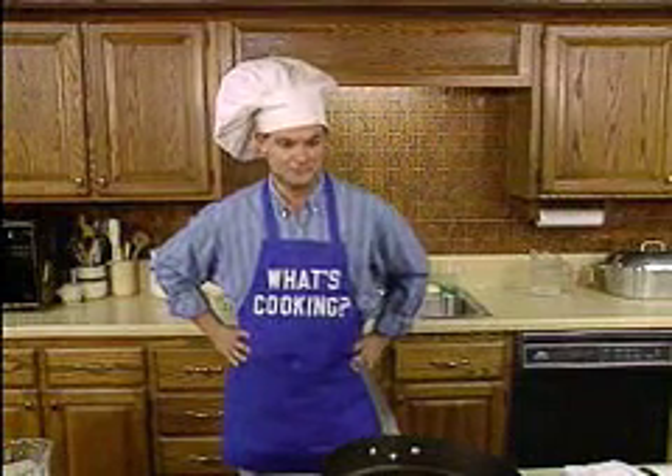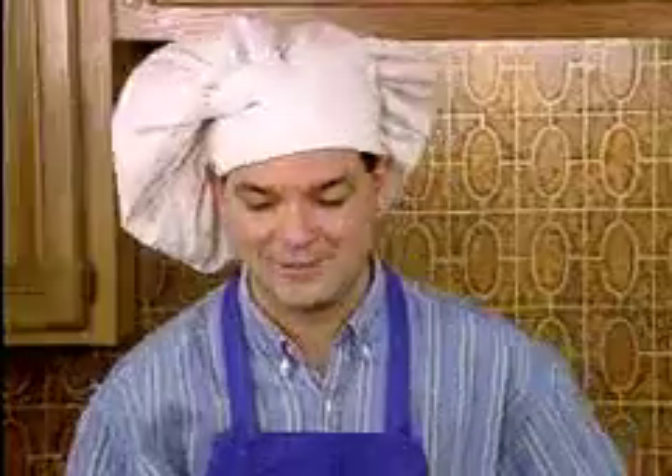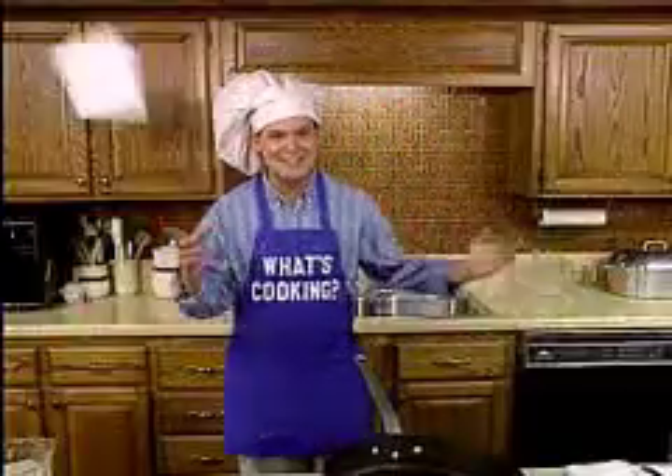So, what's today's recipe? It's a French dish called fast chicken with oyster dressing. This can't be too difficult, can it? So let's get cooking.